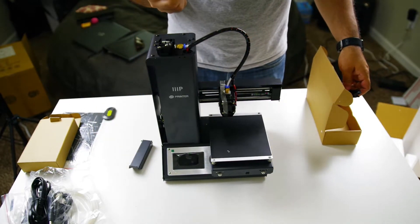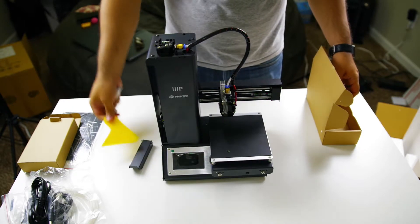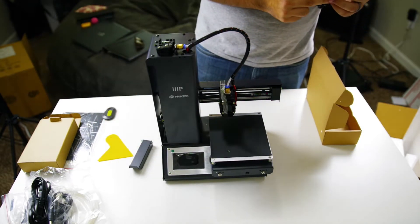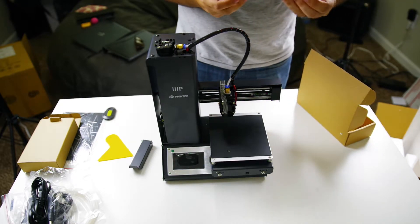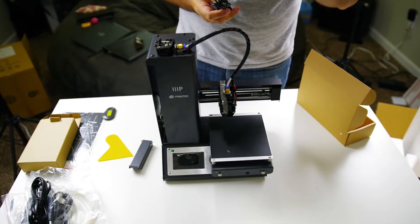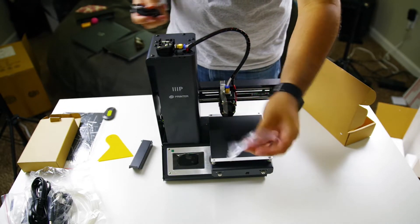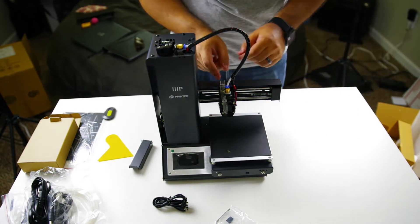I'm surprised the first thing you don't have you print is the plastic scraper, but I guess you would need a plastic scraper to get the plastic scraper off. And a micro USB cable, and an SD card of indeterminate size, and an Allen wrench, which you'll need to level the bed.